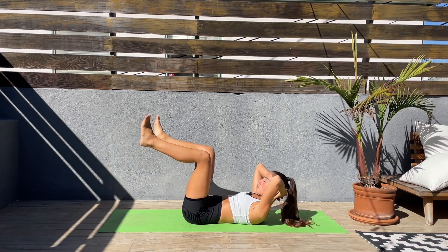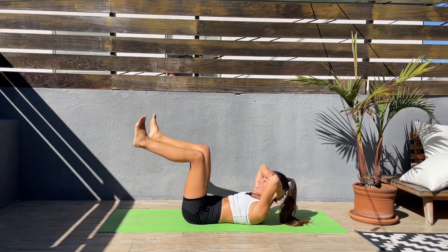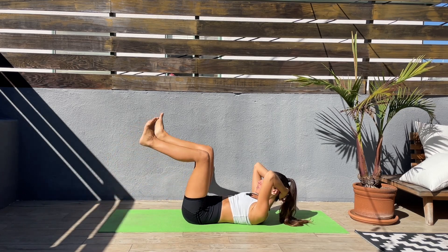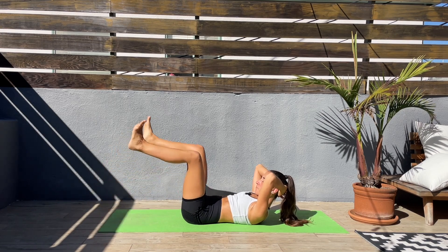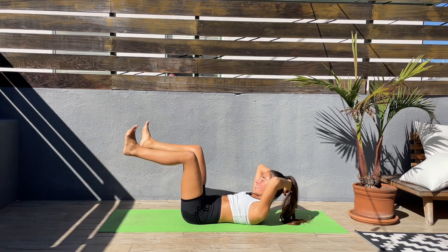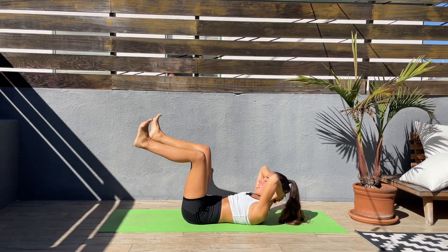Bring your attention to your core, keep the abs engaged. Slow and controlled. Last 15 seconds, keep going — hopefully you are feeling those abs already.